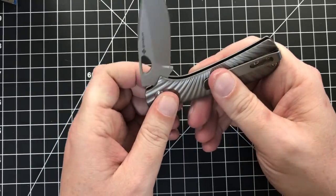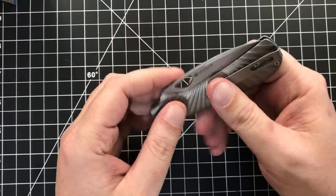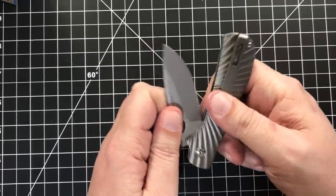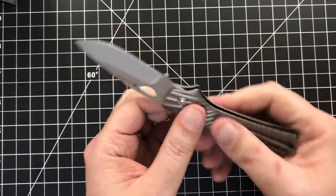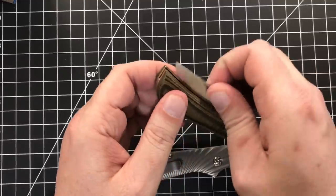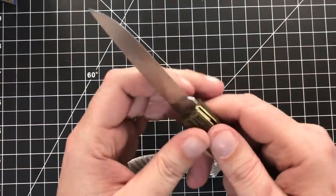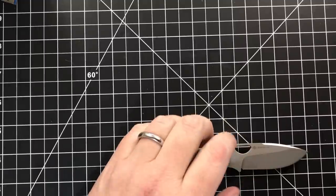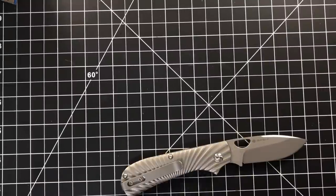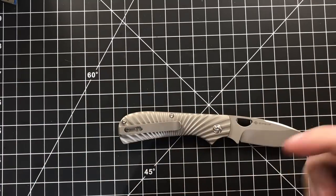I guess we're going to call it a walk and talk because it's a slip joint. The half stop is way more than half, I will say that. You can open it two-handed if you want. The pull — I'd put it pretty equivalent to this Mazerati Sodbuster. It's also fairly similar to a Benchmade Proper. Let me pull out my Proper just to see. Yeah, it feels pretty similar to the Proper, really.